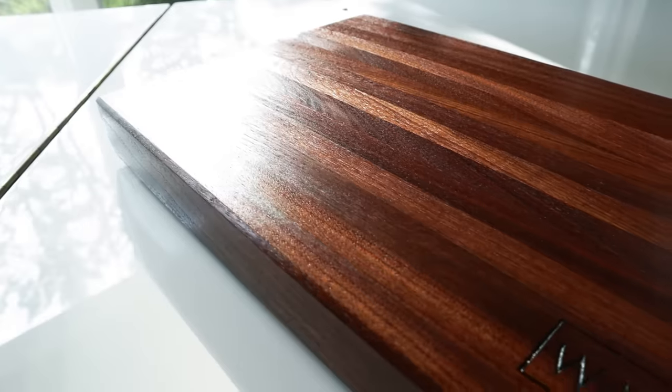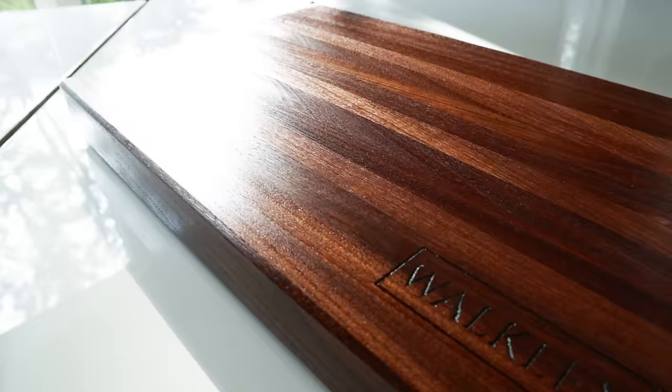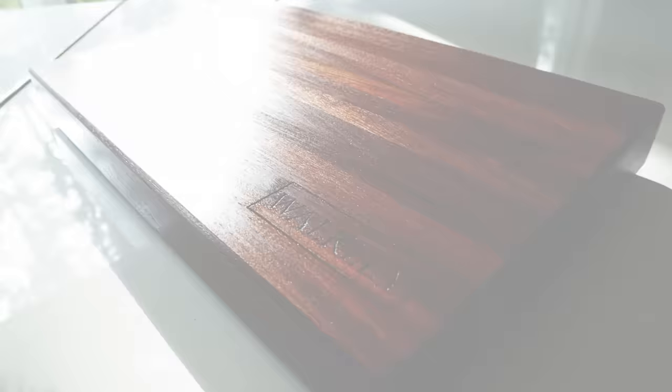Today I'm going to take you through step-by-step and cover everything you need to know about making this beautiful walnut cutting board. Hey everyone, my name is Tim and welcome back to another episode of Casual Builds, the channel focused on bringing you beginner DIY and woodworking content.